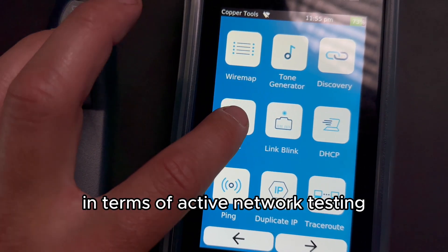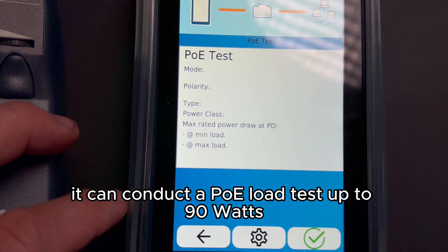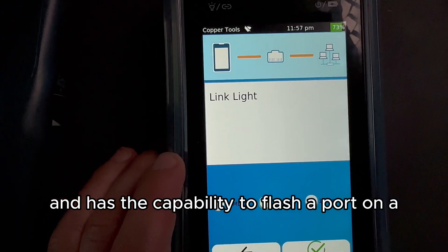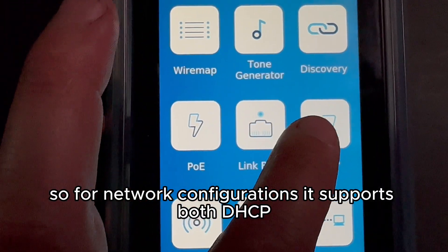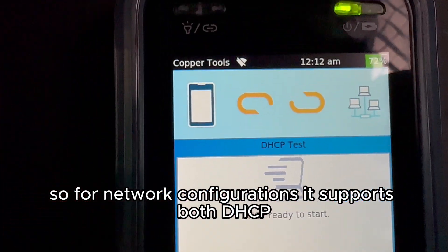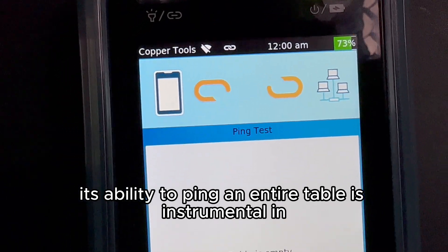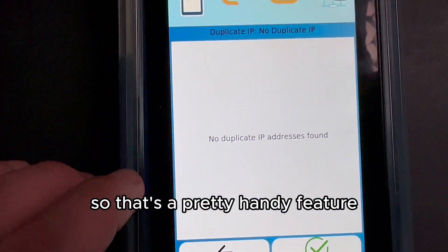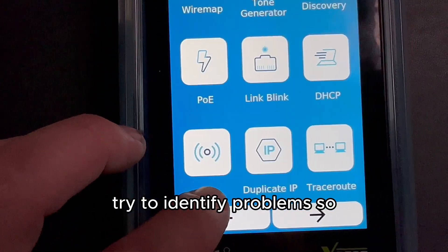In terms of active network testing, the M3 is comprehensive. It can conduct a PoE load test up to 90 watts and has the capability to flash a port on a switch for wire tracking. For network configurations, it supports both DHCP and static setups. Additionally, its ability to ping an entire table is instrumental in identifying duplicate IP addresses — a pretty handy feature when you're working on larger networks or troubleshooting cameras.